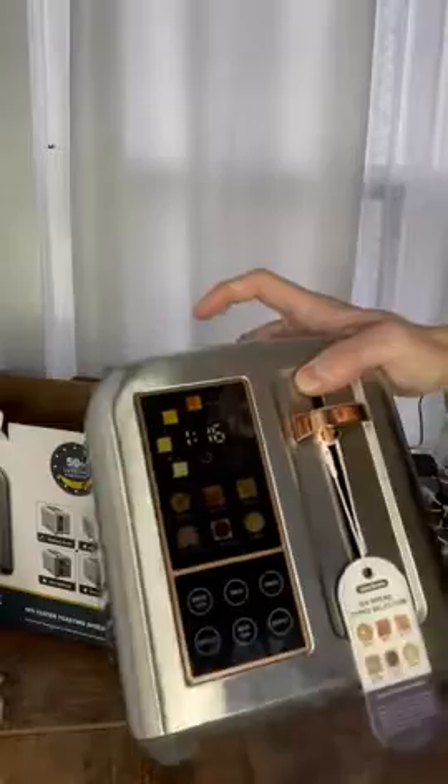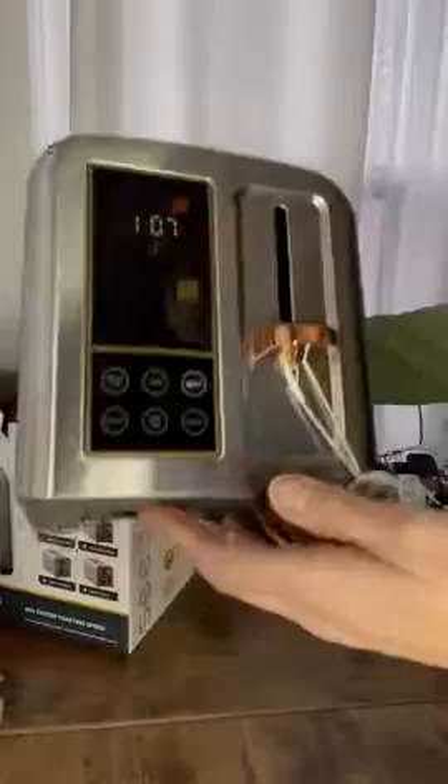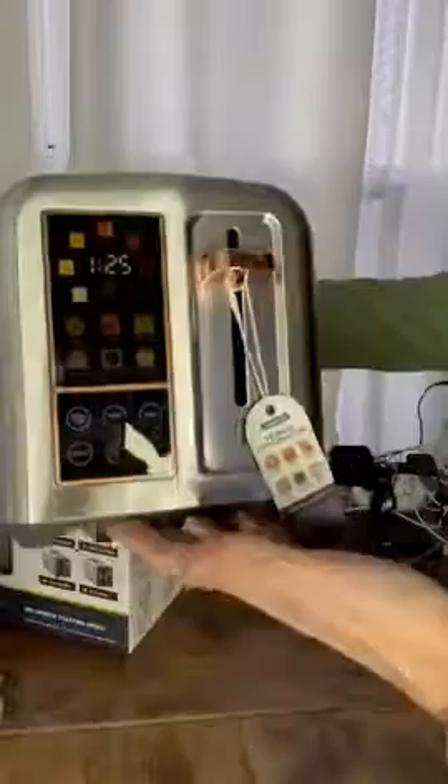Easy press-down button. And my fingers are in there and it's already getting really hot. But I love it. I think it's great. I'm going to hit cancel, because I don't have any toast in there, but love my new toaster, guys. Thanks for checking this out with me.